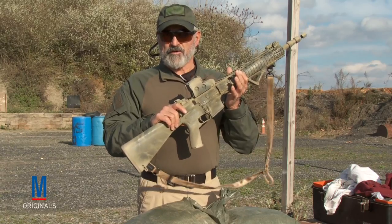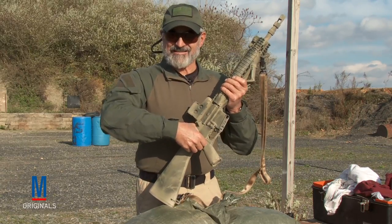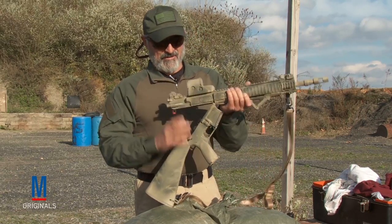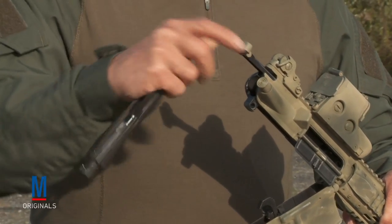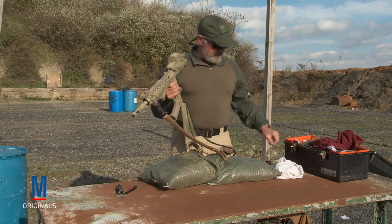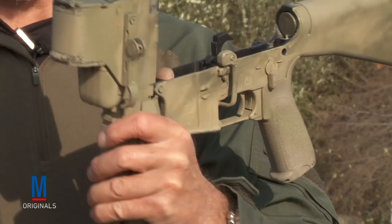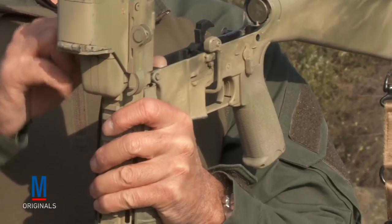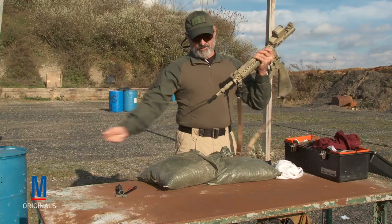Now we're going to do a quick field maintenance on this, which means nothing more than breaking it down to the three main groups: upper receiver, lower receiver, and bolt carrier group. We're going to make sure nothing looks out of place. Then we're going to run our bore snake down it several times, cleaning out any carbon and particulate that may have built up in the weapon while doing our range shoot.